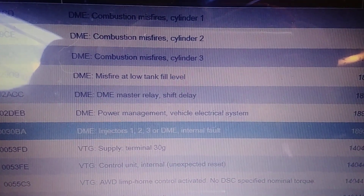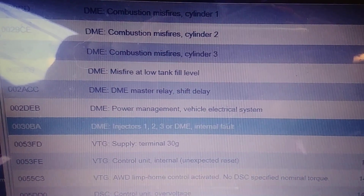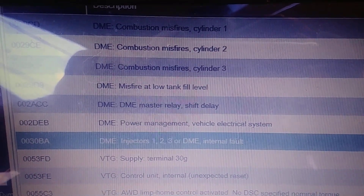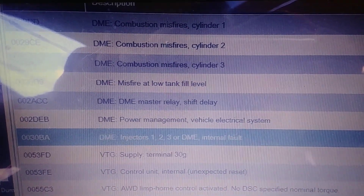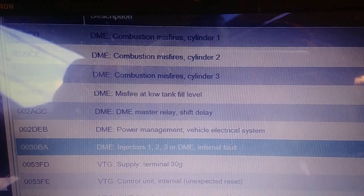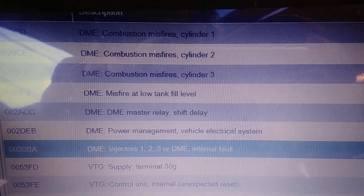I just thought I'd make a real quick video to show you a problem that I encountered on a 2008 BMW 335i two-door coupe. The issue is the vehicle came in with a severe misfire on cylinders 1, 2, and 3, as you can see by the trouble codes on this screenshot.